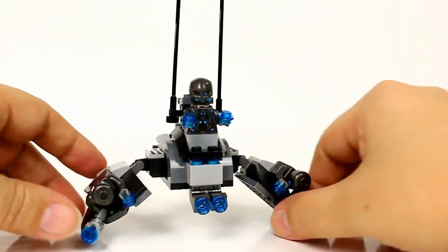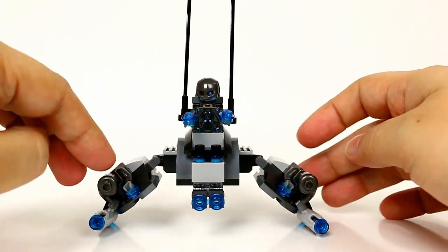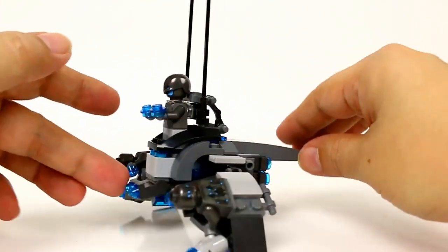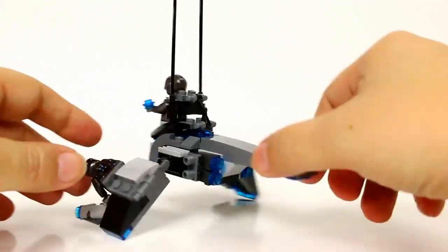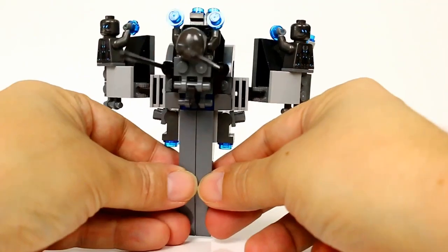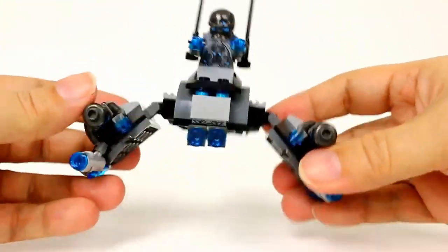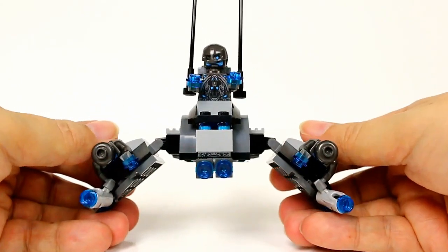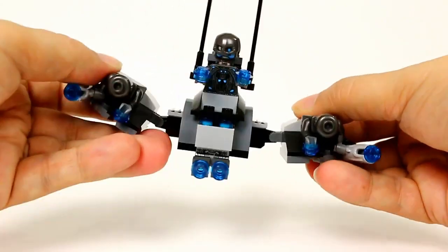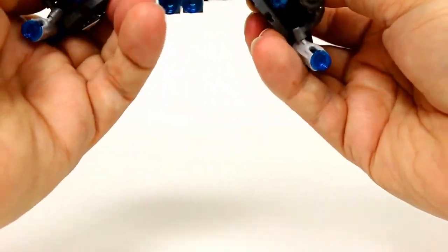Here's a look at the Ultron ship — I'm not sure what it's called since the movie isn't out yet, so we'll just call it some sort of flying ship. Leave it in the comments if you know! There's a look around the outside, a top view, and a bottom view. You can adjust the wings however you want — this is how LEGO has it, but you could also do them up like this, which actually looks kind of cool.